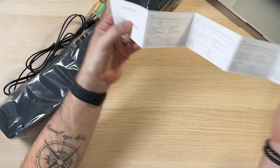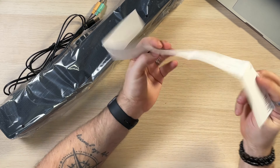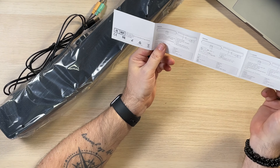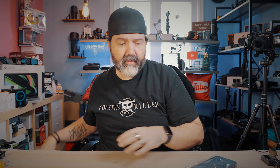And then here's your manual. It's like one little booklet — there's English, French, German, Italian, Spanish, Japanese, Portuguese. A bunch of languages — that's always nice. And it looks like it should be really easy: one cable goes in the power and one goes into the audio device.